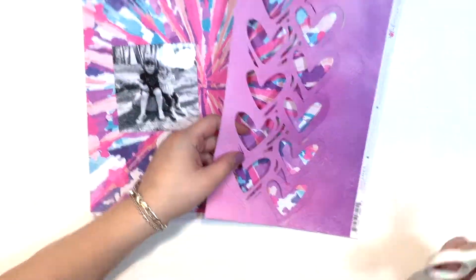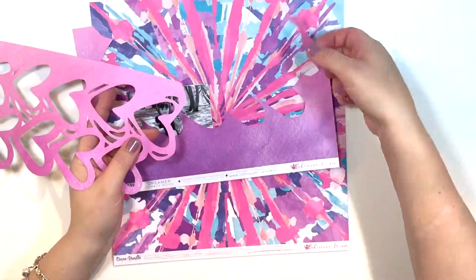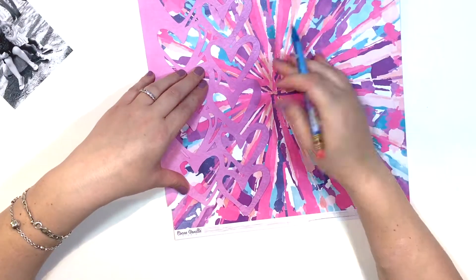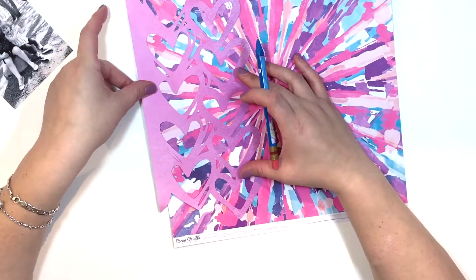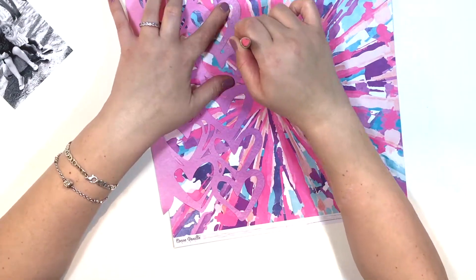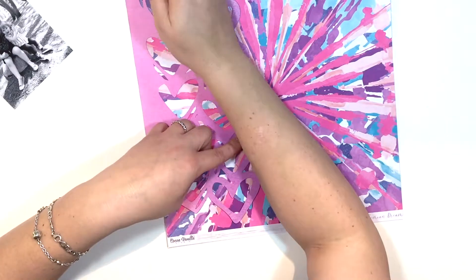Today I wanted to share a design team project that I created for Coco Vanilla Studio using the amazing Bohemian Dream. I'm so in love with this — I say this every single time I create something with this collection. But guys, seriously, if you haven't seen it firsthand, get your hands on at least some of it.